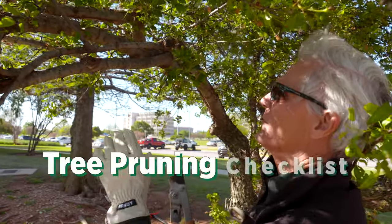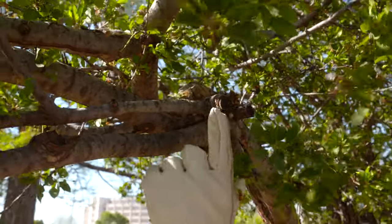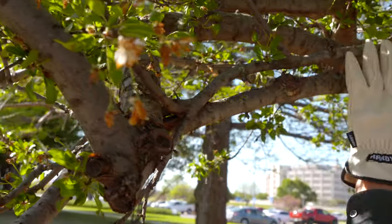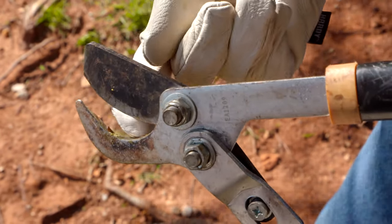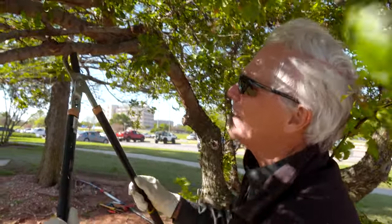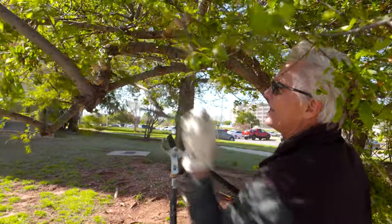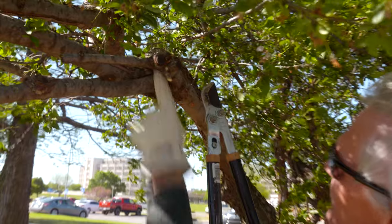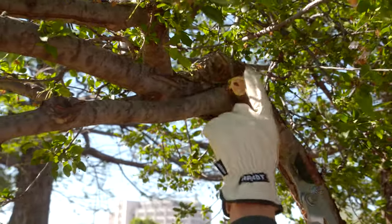Once you've removed the dead, now you look for the crossing branches. You can see on this particular branch it was not properly cut — it was cut in the middle of the branch, so there's a little bit of dead there. I want to remove this part of it. If you look down, you'll also see this same branch is rubbing with another branch, so I need to remove this whole thing since they're rubbing together. I'm going to use a lopper — this is the scissor-type lopper. Whenever you use these, make sure the cutting end is on the inside of the branch where you're leaving, so you get the cleanest cut on the remaining branch.